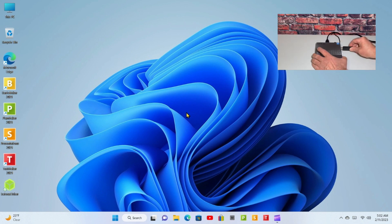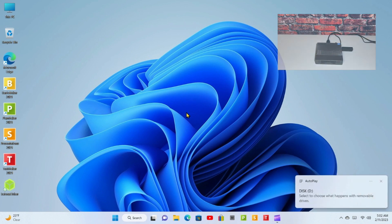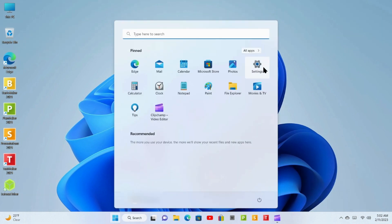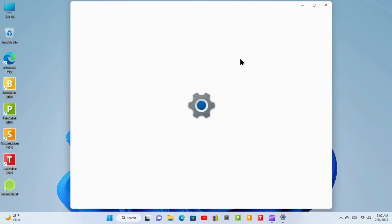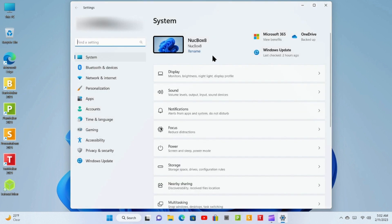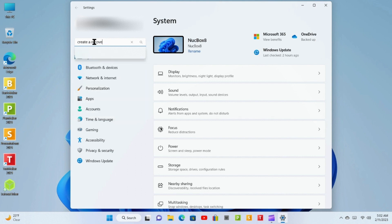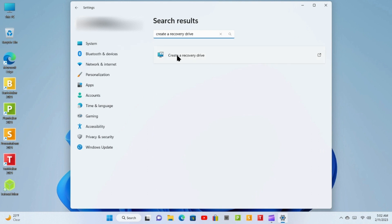To get started, place that USB drive in your device. Click on the blue Windows Home icon, then click on Settings. In the search bar, type in "Create a Recovery Drive" and click on the search icon, then click on Create a Recovery Drive.